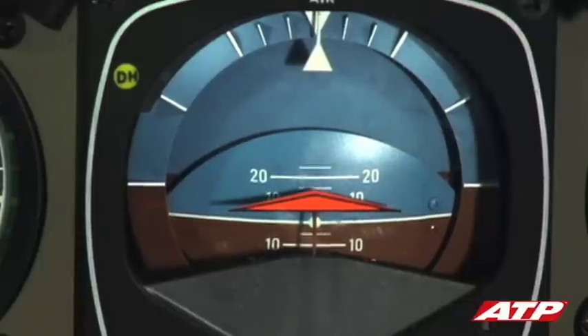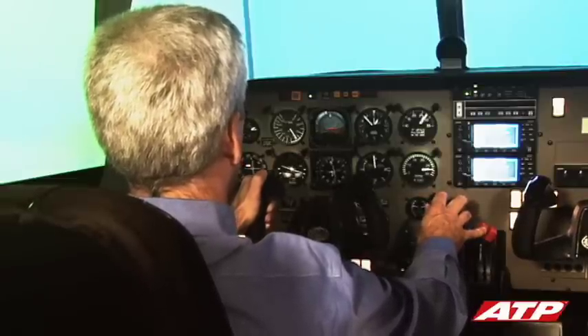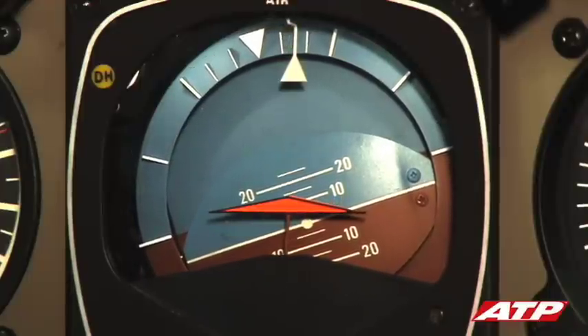The pitch-up should continue to establish a pitch attitude that will result in a climb speed of 88 knots. Since we are already in the holding pattern, a turn to the outbound leg begins.